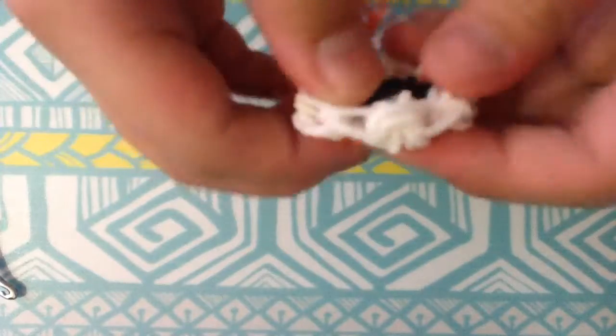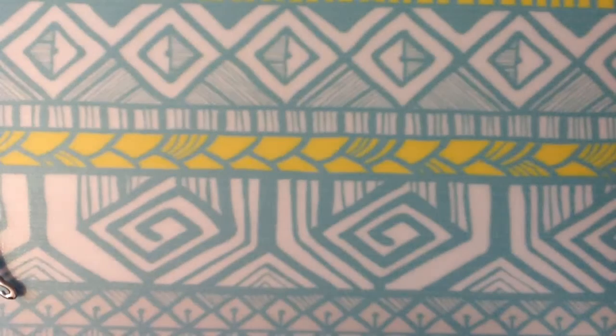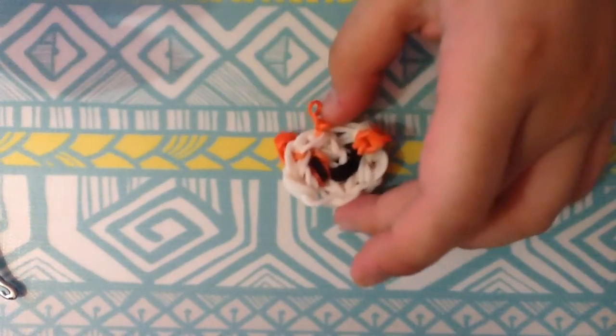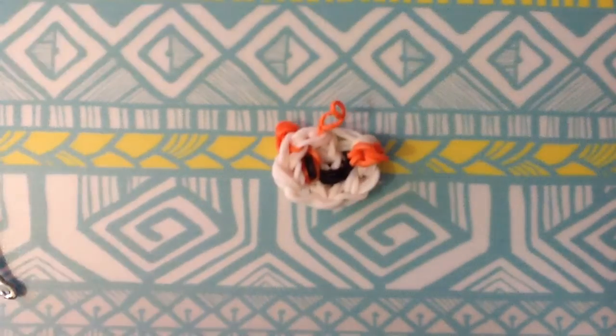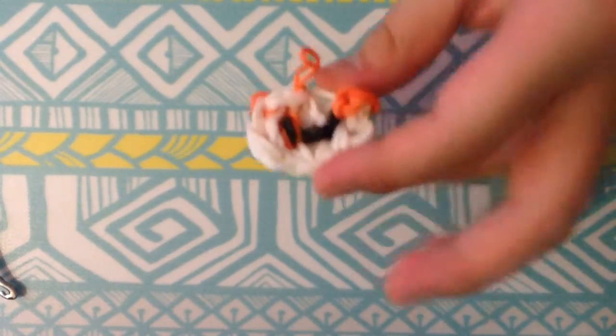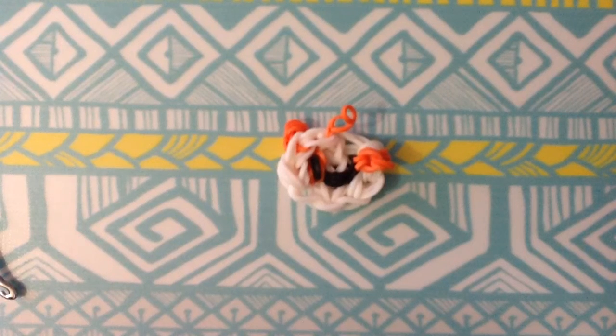And then it's done! I'm just going to fix where the eyes are supposed to be, and then I'm done. Thanks so much for watching this video on how to make a mini Rainbow Loom puppy charm. If you'd like to see more videos, you can let me know in the comment section below. Thanks for watching and I'll see you guys next time!